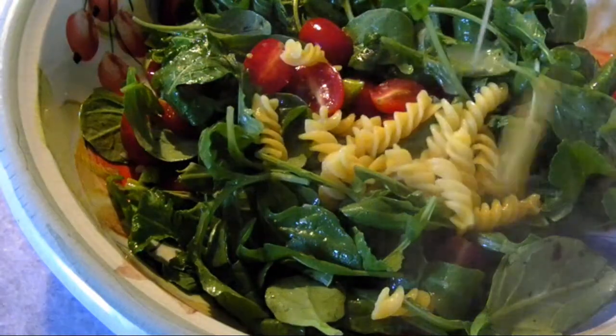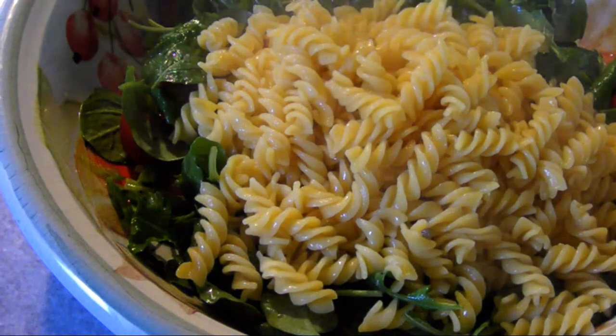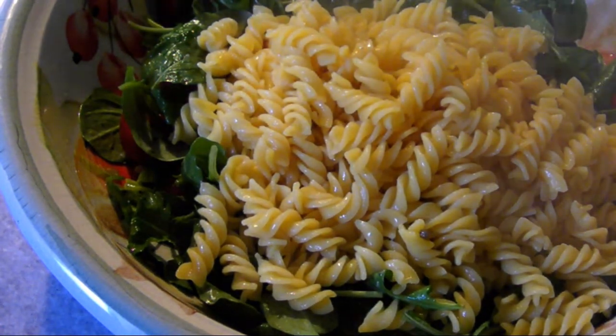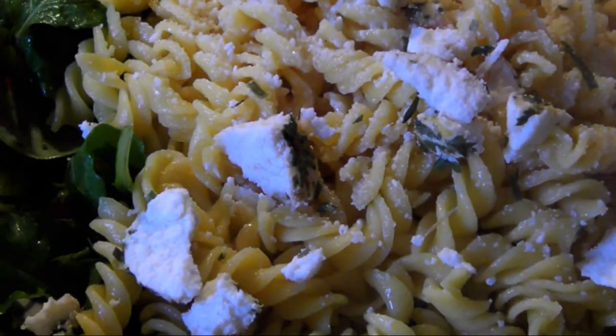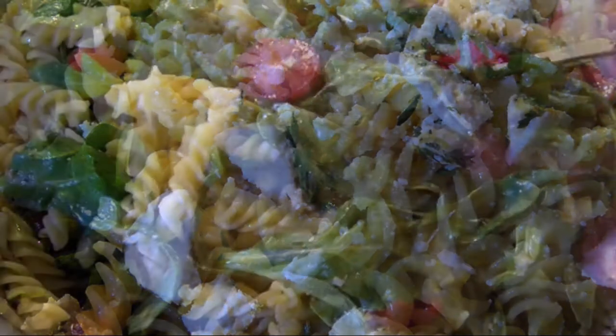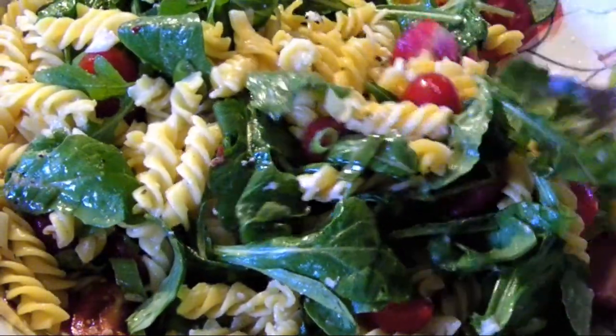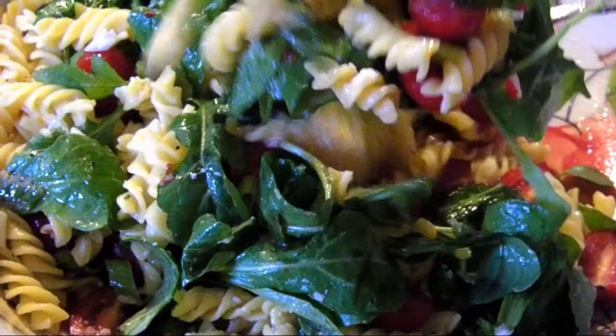When the pasta is done, add it to the bowl with the other ingredients. Make sure you save a little bit of the pasta liquid just in case it looks too dry in the end. Then add the crumbled ricotta salata — save a little for garnish if you want — then mix it all together. And this super easy, light, fresh recipe is ready to serve.